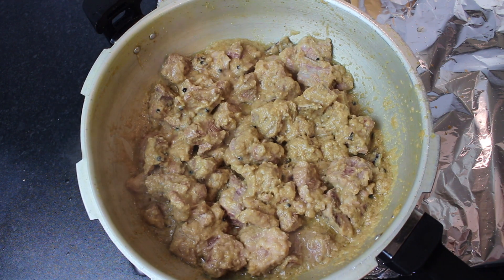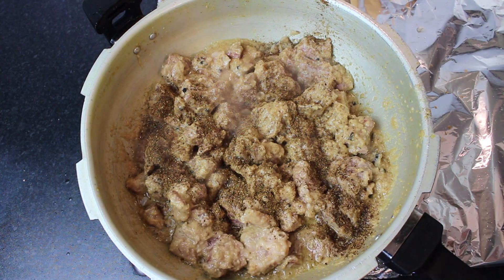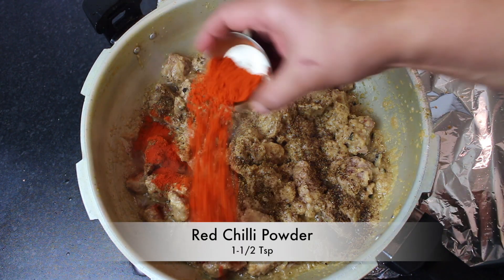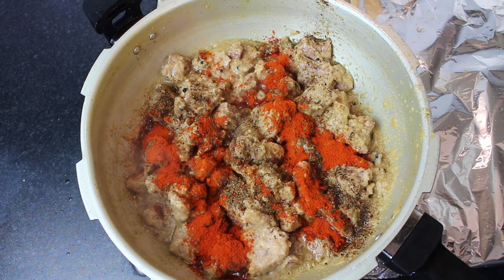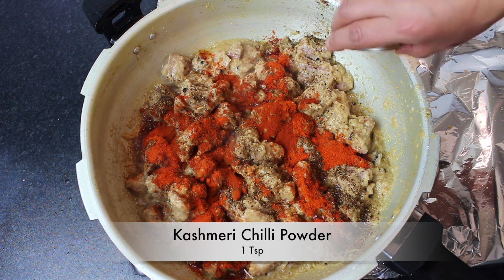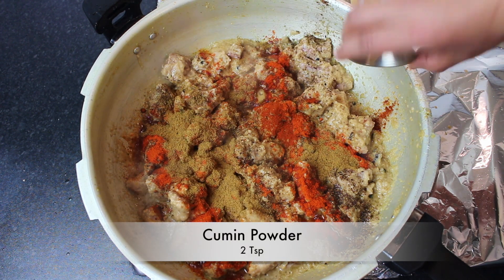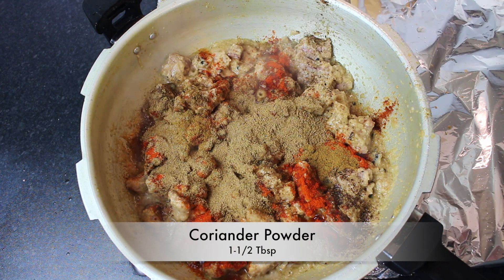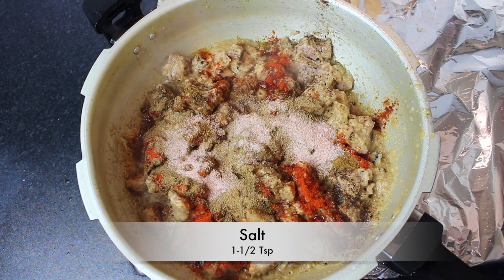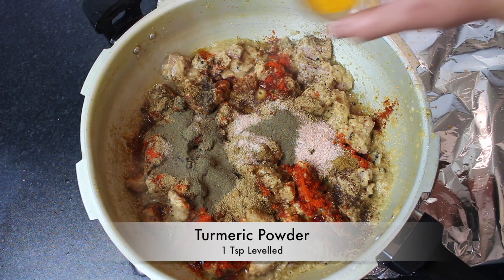Now I will add a hot masala powder — this is my homemade masala — 1 teaspoon. Pissi-hui lal mirch, 1 and a half teaspoon. You can reduce it if you don't like it too spicy. After that, I will add Kashmiri lal mirch, 1 teaspoon. Zeera powder, 2 teaspoon. Dhaniya powder, 1 and a half tablespoon. Namak, 1 and a half teaspoon. Pissi-hui kali mirch, 1 teaspoon. Haldi, 1 teaspoon level.